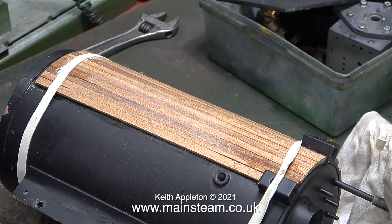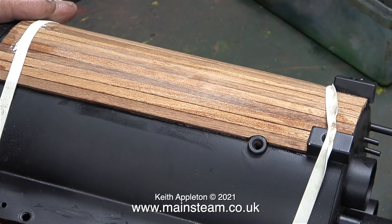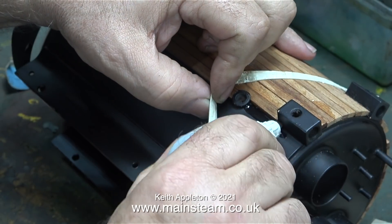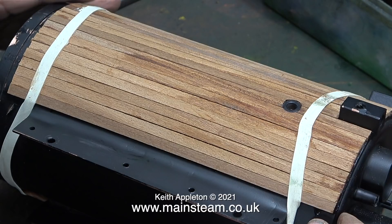Cutting this mahogany strip around the check valve bush was a little bit more complicated. As before, I used my Proxon motor tool which is bench mounted, but this time it's fitted with a sanding drum which allowed me to cut out the shape to fit around the bush. I also used the sanding drum to shape the end of a shorter piece of mahogany to fit neatly around the check valve bush. All of this really is a bit pointless because the four main bushes on this boiler all have covers — but just because things are covered up doesn't mean you don't still have to do the job properly.